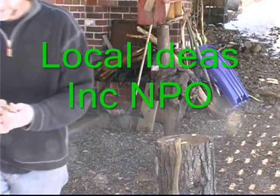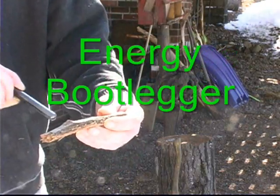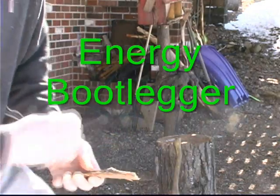See here, this is a test tube, and that's some oak tree bark. Watch this.